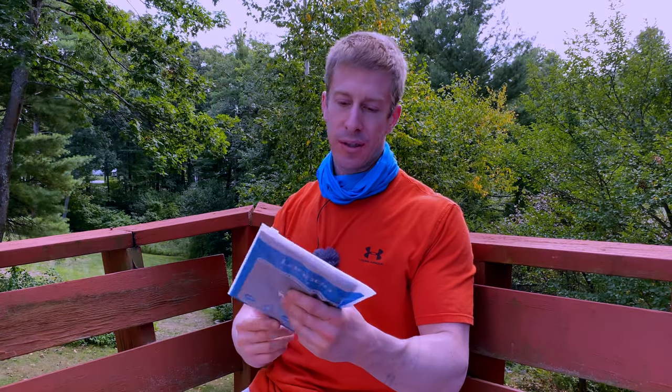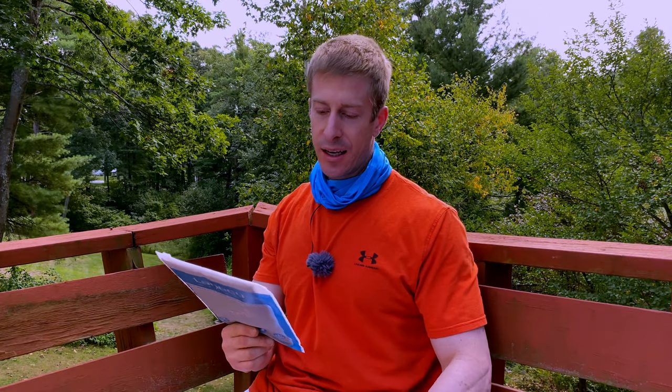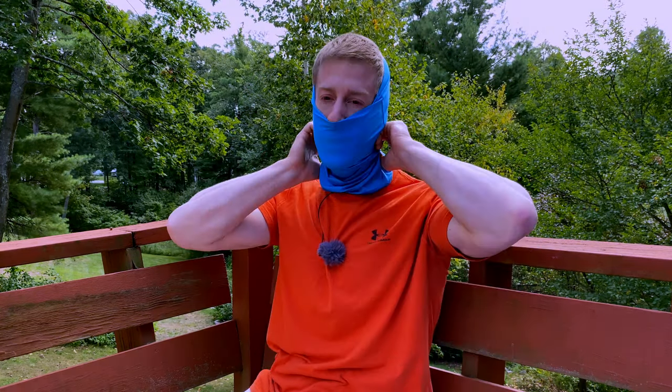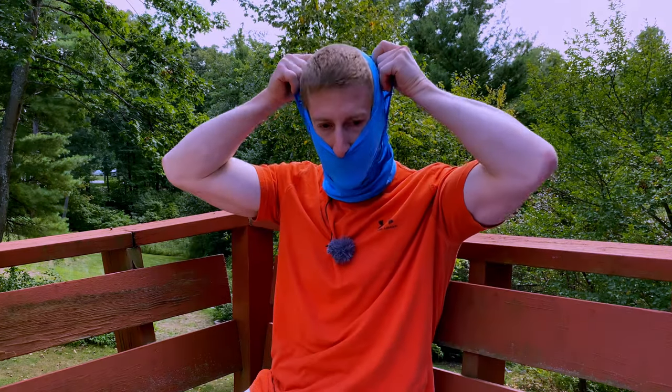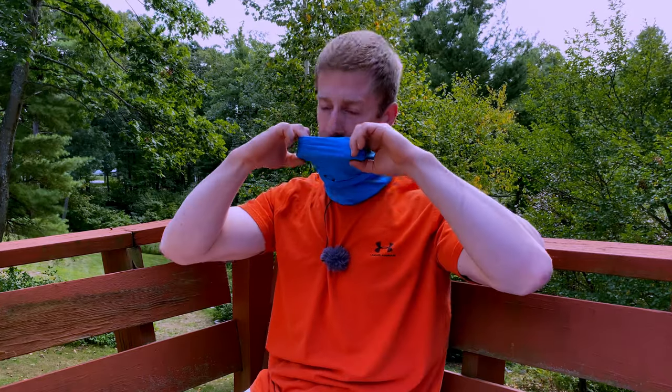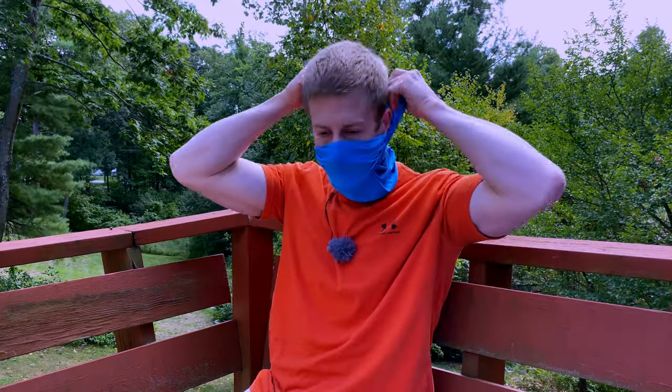So how can you wear this? They say you can wear it 12 different ways, even as a wristband or scrunchie. The reality is you're probably going to wear it just a few ways. First and foremost, as a neck band — you wear it around your neck to prevent the sun from hitting your neck and keep some bugs off. The other way is as a facial mask to prevent COVID. I'll show you how I wear mine: I put it on, wrap it around, put it up over my nose, and wrap the back around my head — this keeps it locked in.